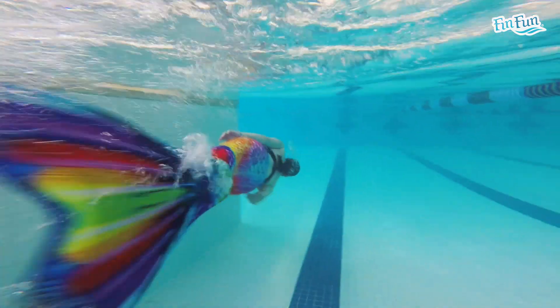We'll finish up Day 2 with a 400-yard mermaid swim, any style you want, and that will do it for Day 2 of Week 8.